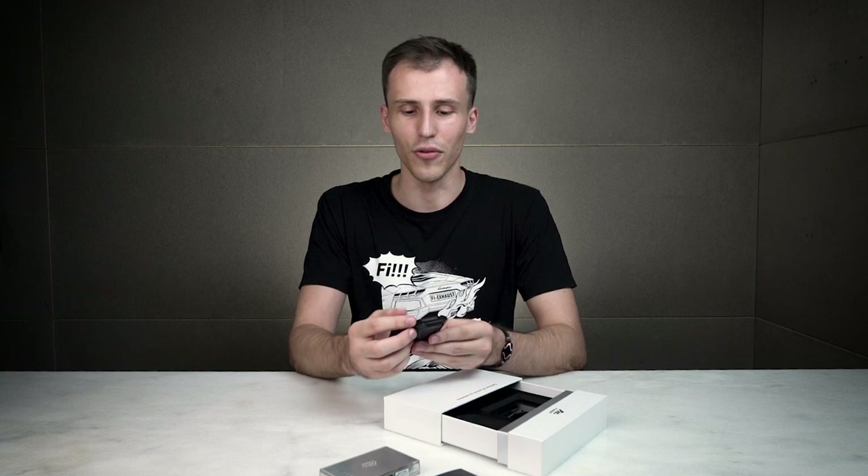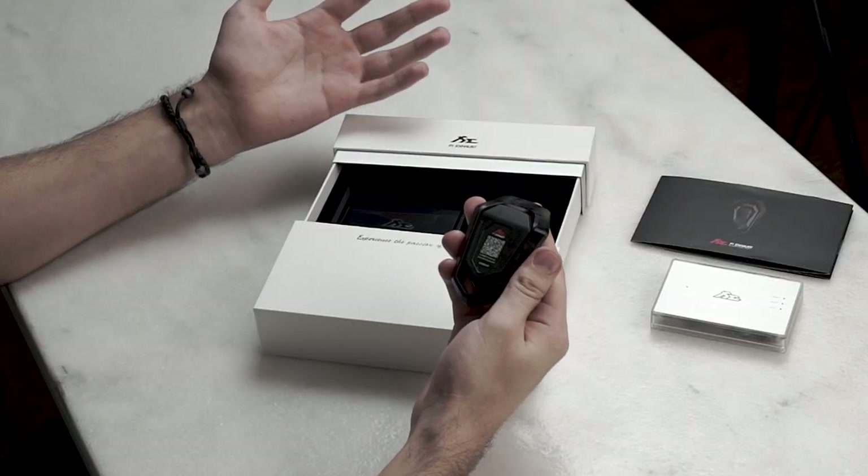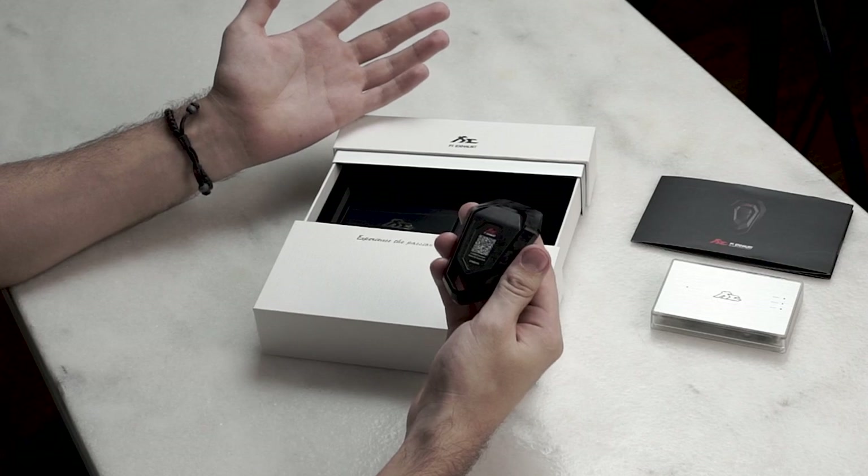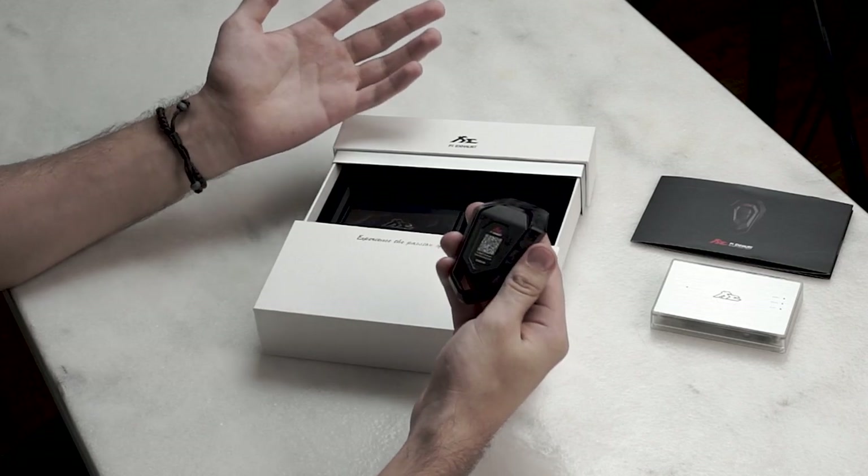You can carry instructions with you wherever you go because at the back of the remote there's a QR code. Simply scan the code and it will show you all the important information you need about the FiPro control system. The third most important part of FiPro control system is the app itself, which can be downloaded both on the App Store and Google Play.